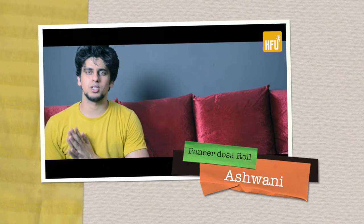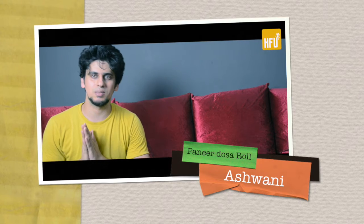Hello everyone, this is Ashwini and I am back again with another healthy recipe. Today I am going to make a very good recipe.